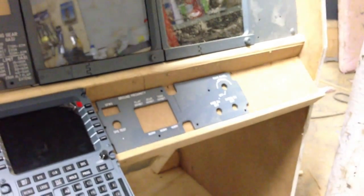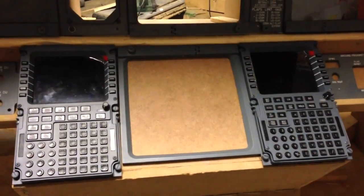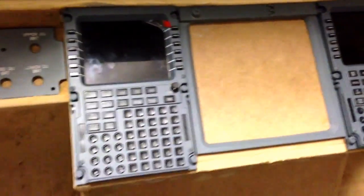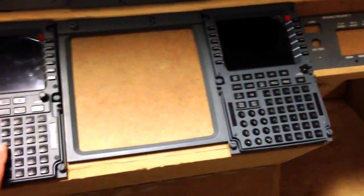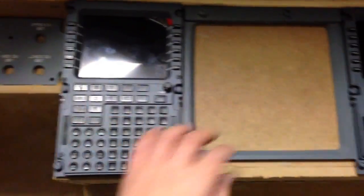I did cut out the holes for the FMCs and installed one just for show. I'm really happy with the measurements — I built this CDU bay before I even got these flight management computers, and looking at it, that's a pretty good fit with the screen in the middle.